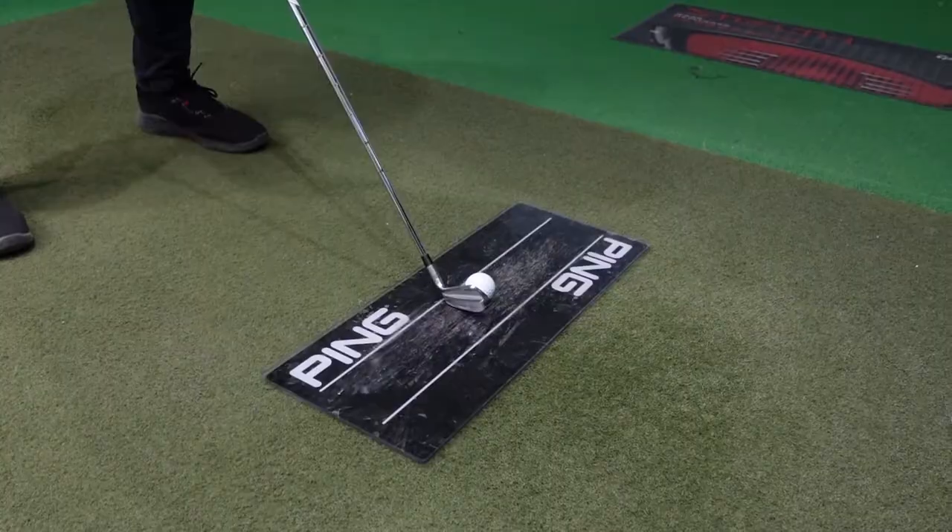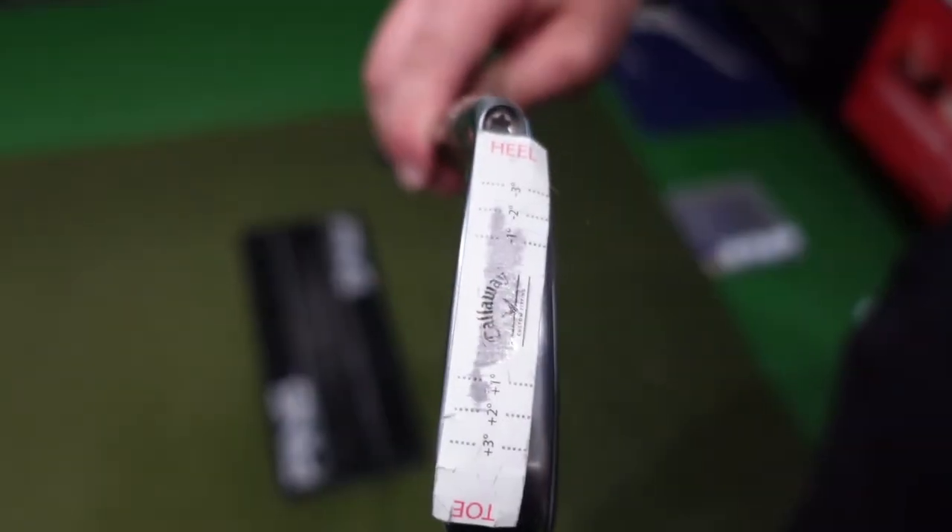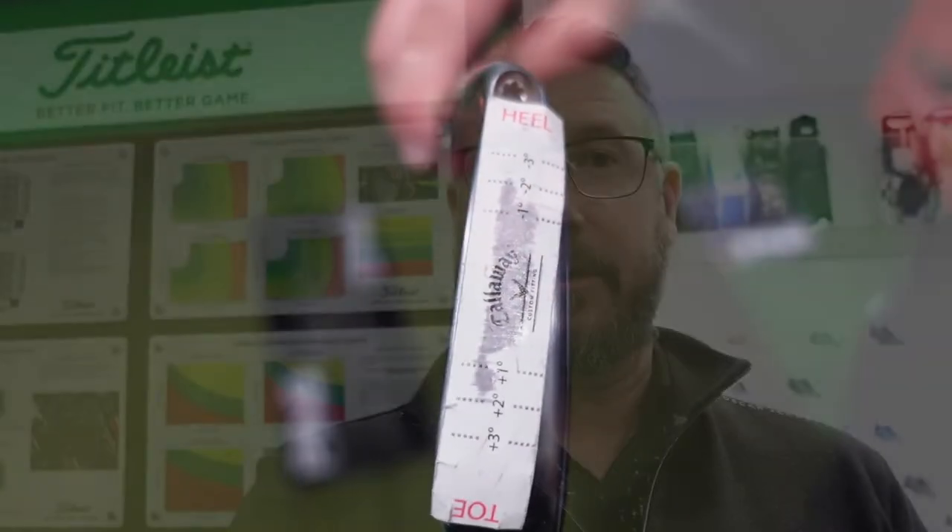We're still a little bit towards the toe, so we're going to have a little go with four degrees up. Tape-wise, that's marking smack bang in the middle now. However, when we look at the direction of flight on the FlightScope, we have turned in a bit more of a draw. So we're going to go with two degrees upright.